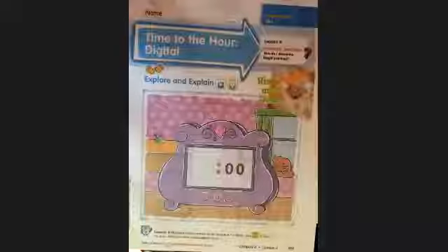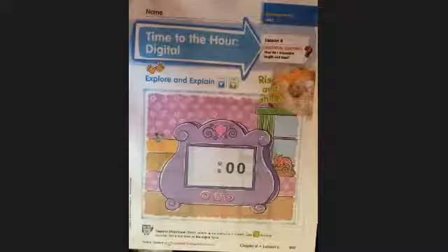Good morning, guys. I'm going to go over a second paper for all of you. This is going to be the 'Time to the Hour' digital version. The front of the paper looks like this.